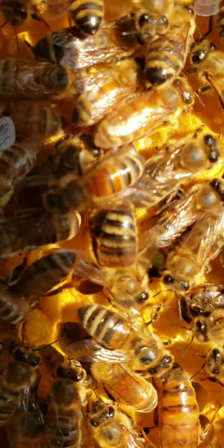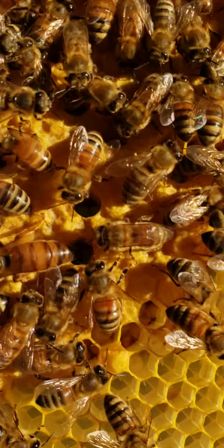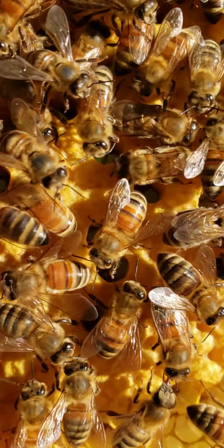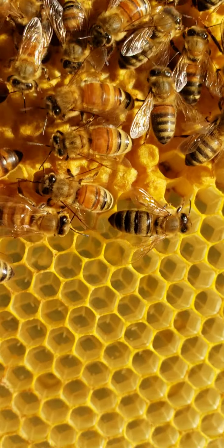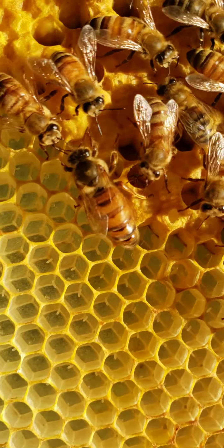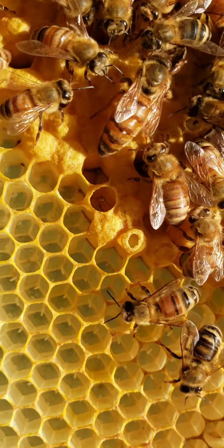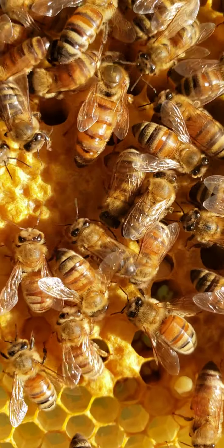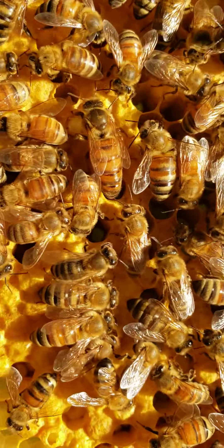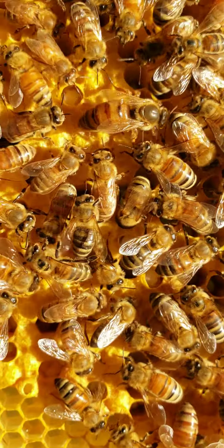There she is. Let me get out of the sun so I can see — see if y'all can see her. I don't see her on the screen. She's down here at the bottom. She's moving — you see her? Pretty girl. She's on the run now. She knows I'm looking at her. That's one of my tiger striped queens. I got plenty of them.